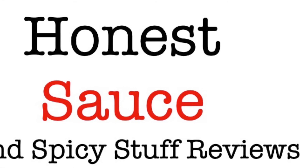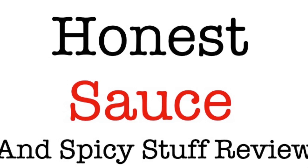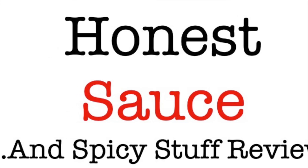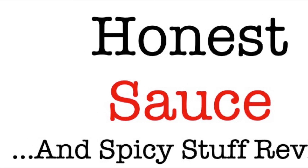This is the Honest Sauce intro song. I won't take too long because it's spicy. Oh, so spicy. Yeah. Just in case it starts — my stomach. All right.